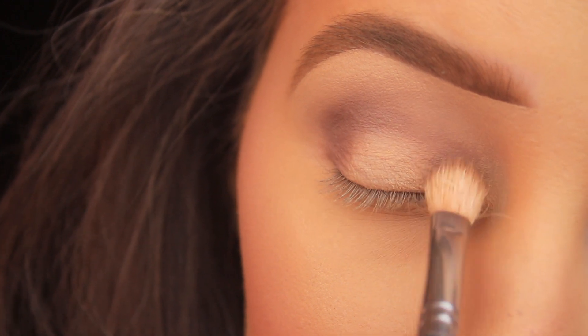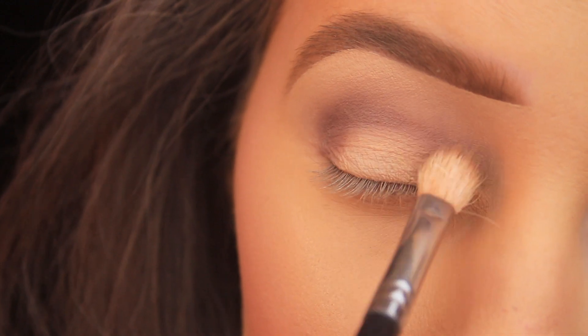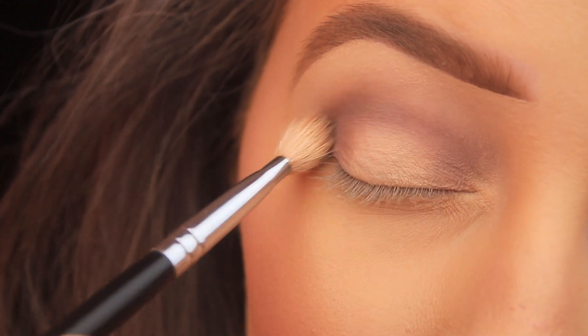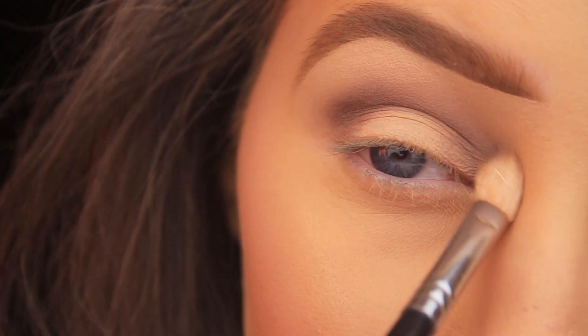We're leaving the center bare because we're going to be adding a spotlight or halo look to our shadow today. With a fluffy brush you won't get a really intense color payoff with the first application.